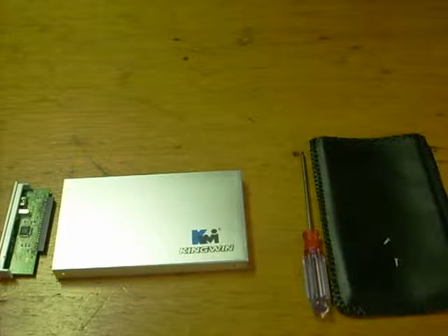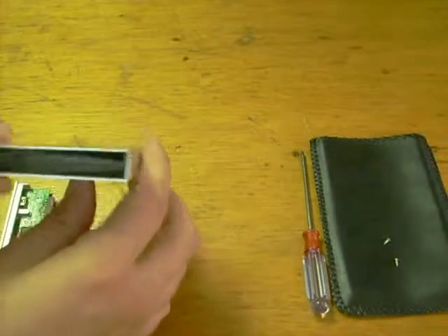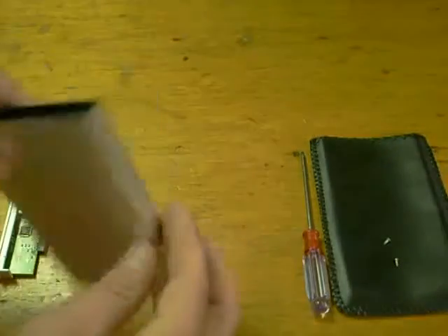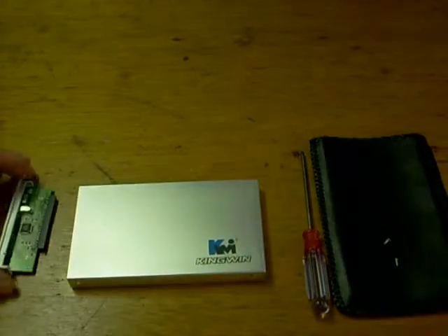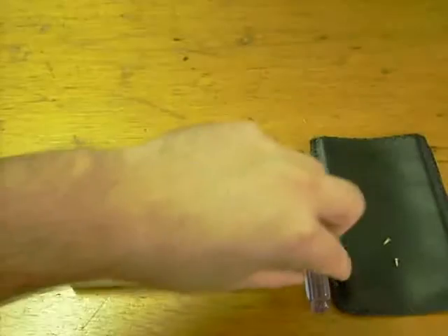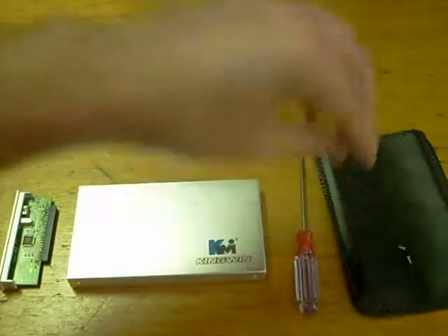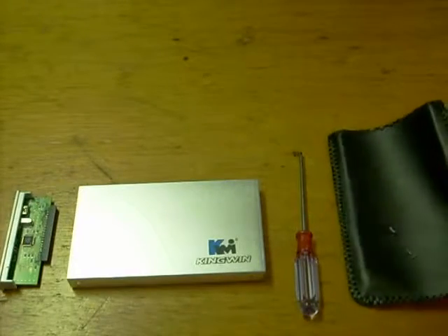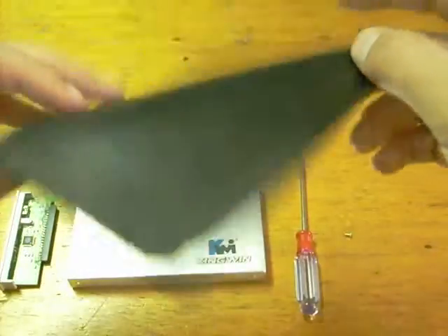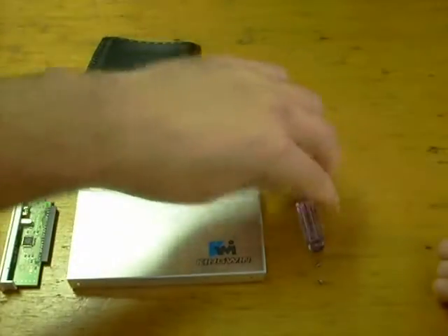For this particular build, we're going to be using a new case. This case came from Meritline.com. It did not come with a hard drive, but it came with the components necessary to put one together. It came with a screwdriver — they don't always include one, which was nice — and I only paid $3. It came with a nice case, sleeve, and even the screws.